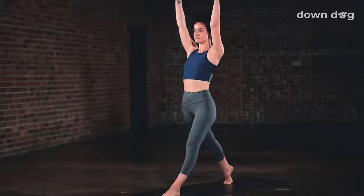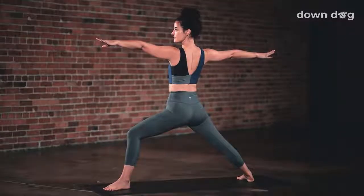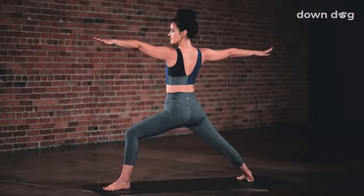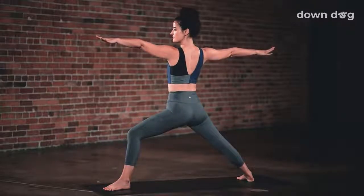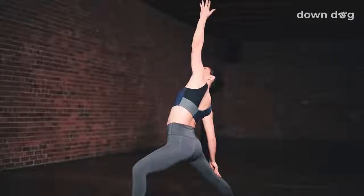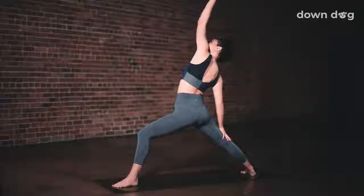Rise up. Arms reach tall. Legs straight. Breath out. Settle into warrior two. Back heel to mat. Toes aim right. Arms stretch wide. Shift the front knee a bit to the left. Open the hips. Inhale. Let the breath out here. Maybe bend a little deeper into the left knee. Inhale, peaceful warrior. Reach tall. Slide the right hand farther down toward the floor. Exhale. Reach a little higher. Breath in. Exhale.